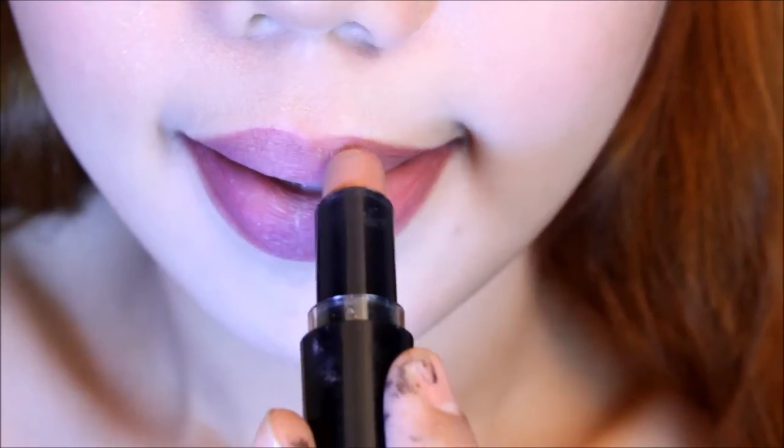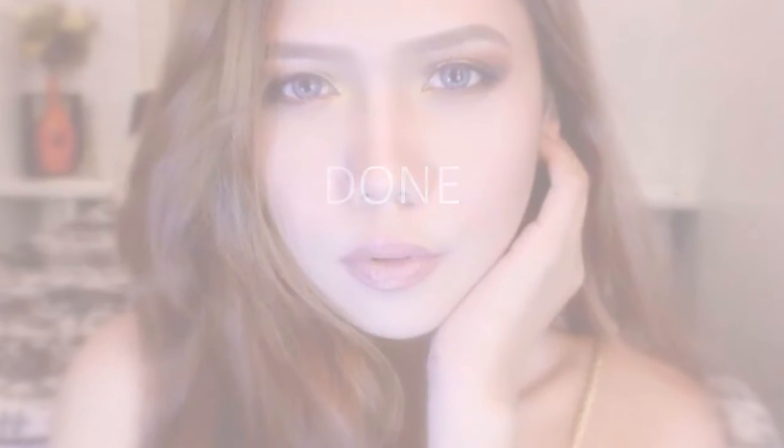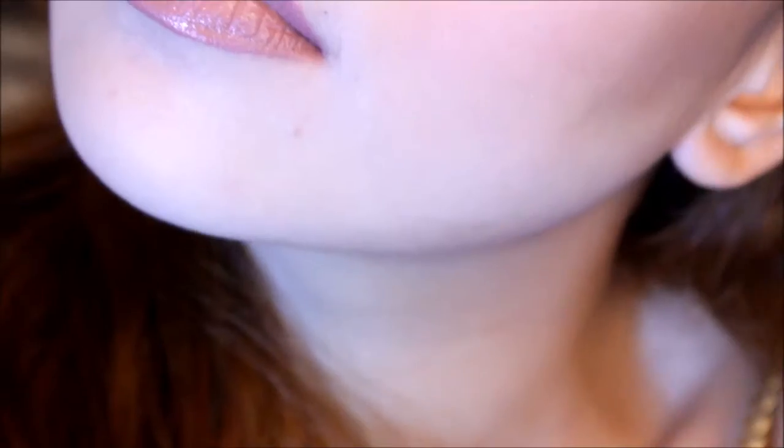And for my lip color, I'm using Red and Wild bagless lip color in Bare It All, and we're done! You now have that sexy, sultry, grungy look. This look is perfect for summer, spring, or whenever you want. Please don't forget to thumbs up if you found this tutorial helpful. Thank you for watching!